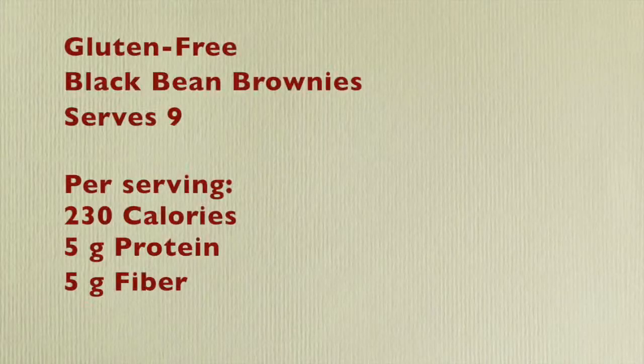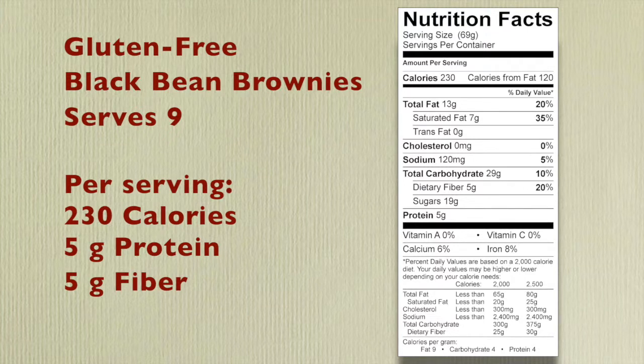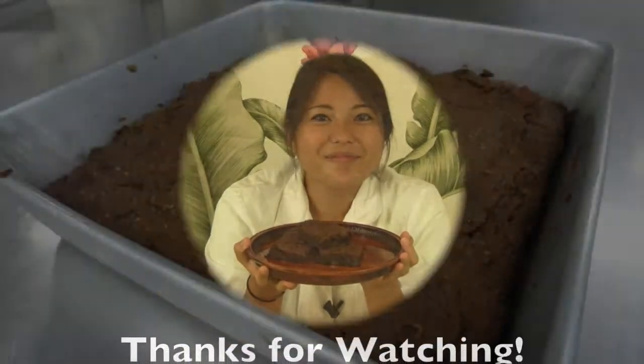There you have it — gluten-free brownies! I bet most people wouldn't be able to tell that they have beans inside. These are a healthy alternative to regular brownies and you can bring them to potlucks or parties. They're also fully customizable — you can add them to ice cream to have a brownie à la mode and drizzle maybe a little bit of raspberry sauce on top. The possibilities are endless. Nothing smells better than a freshly baked brownie. Thanks for tuning in and learning how to make this easy gluten-free dessert. Take care!